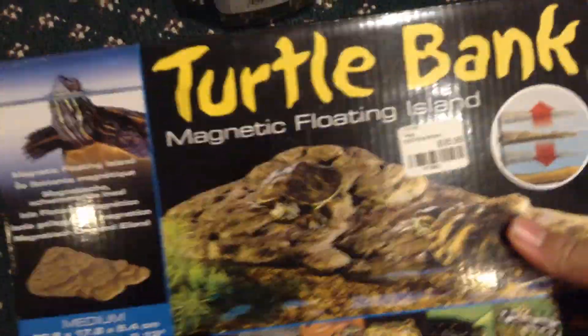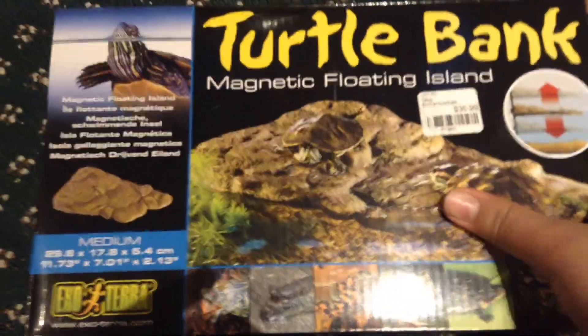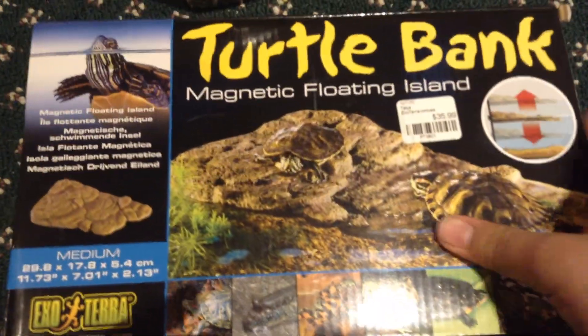Hey guys, that's Reptie back with this week's video. So today we're going to be talking about the ExoTerra Turtle Bank, the medium. What this is, is a basking spot for your turtle, because turtles do need to bask.